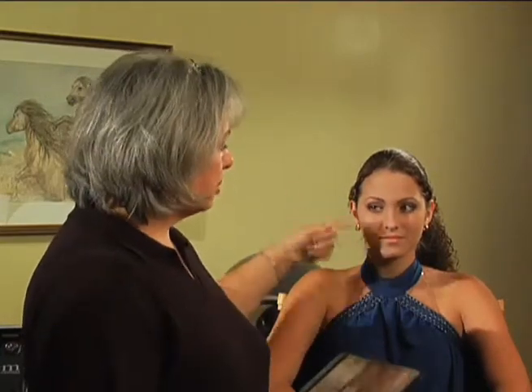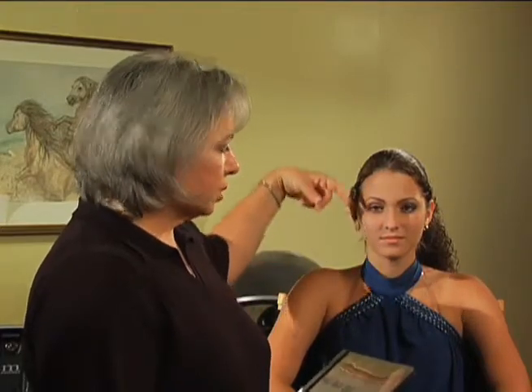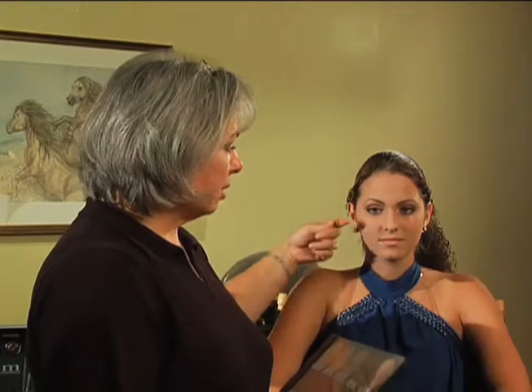If you have someone who has a very long face, then you want to make sure and apply their blush horizontally. If you apply the blush in a long stroke downward, then it will make their face look longer. So you want to make sure and shorten their face just a little bit by applying their blush in a horizontal shape.